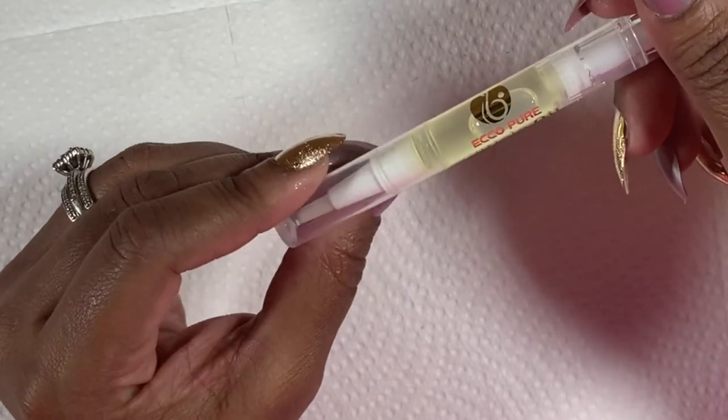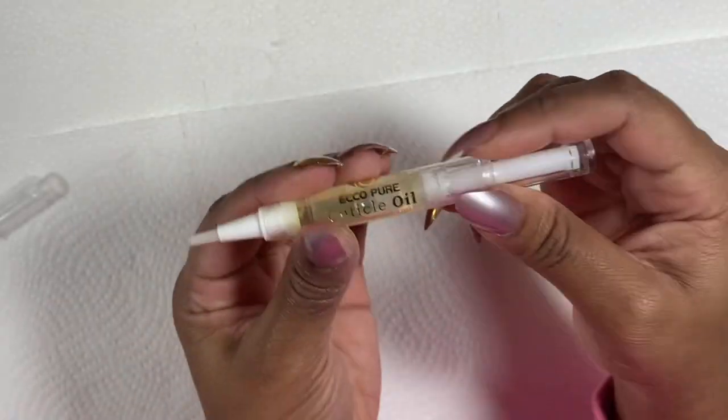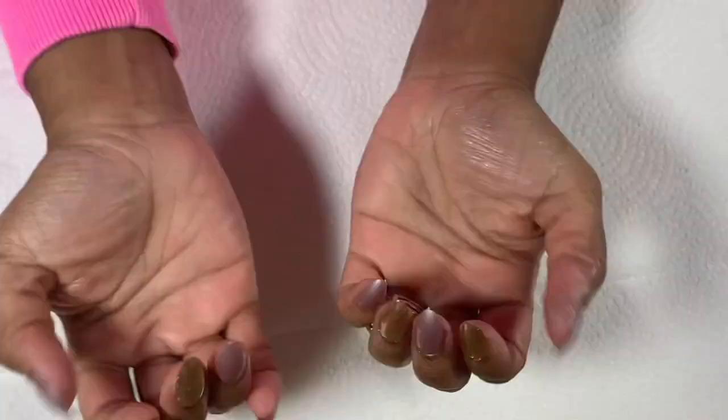Once I'm all done, I go back over my cuticles with this brush-on cuticle oil and I'm all set. This particular set I worked with for a couple of days long and then ended up cutting down those three fingers once the work week started.